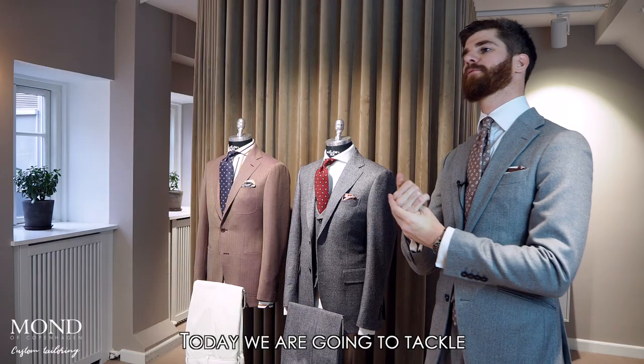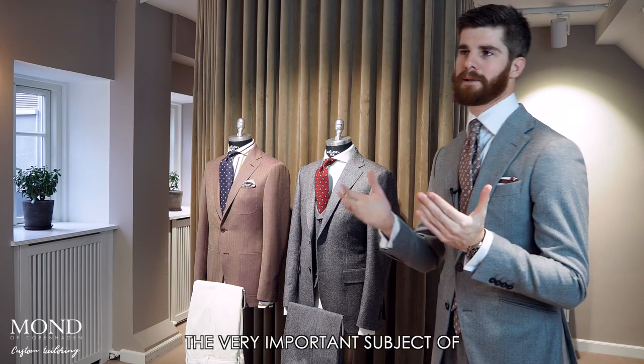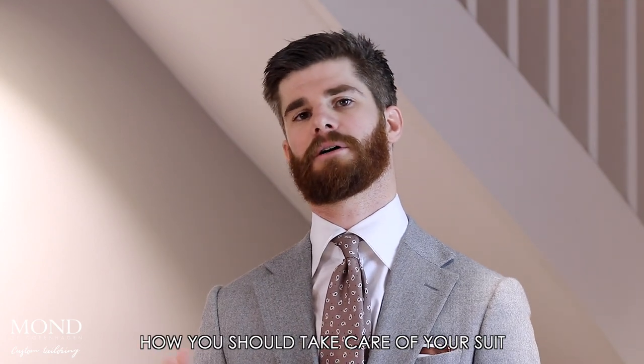Dear customers, hi. Today we are going to tackle the very important subject of how you should take care of your suit.